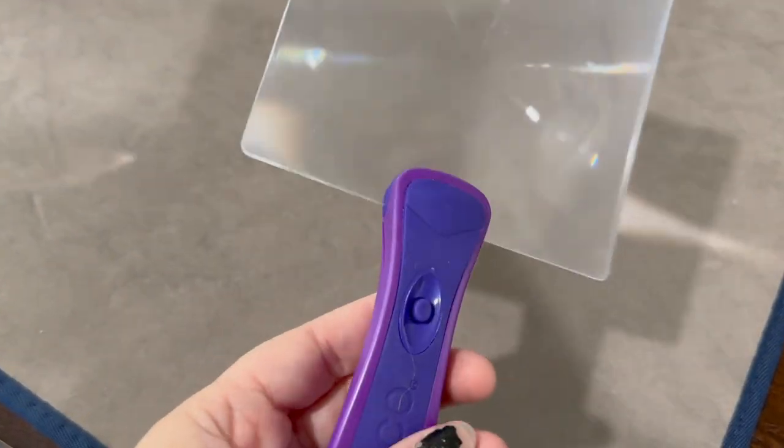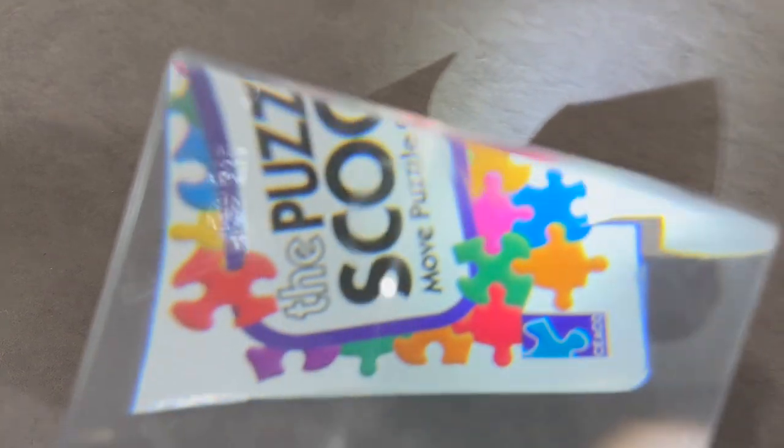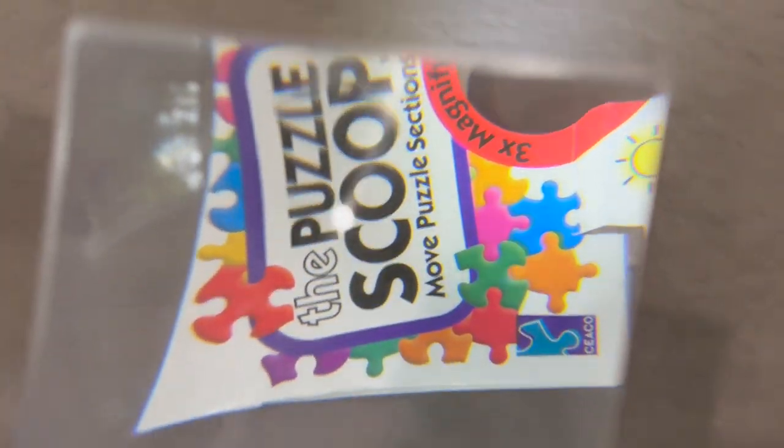Starting off with one random accessory that is new to me. I got it because I was going to do a video testing random puzzle accessories. I had gotten this, and I had also gotten the scoop that Puzzle Warehouse does — it's like a magnifying glass that also scoops up puzzle pieces. I don't use it. I bought it about six months ago and I haven't used it once. I haven't had a need for it. Some people love it, especially if you have tired eyes it can really help with the magnifying, and I think it also has a light on it.